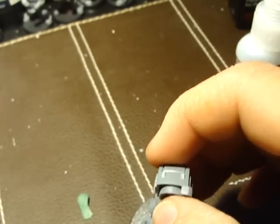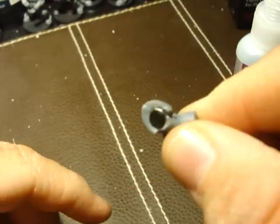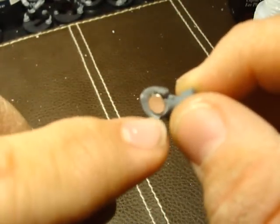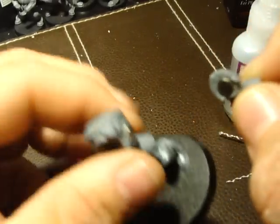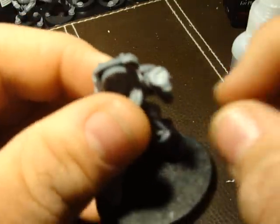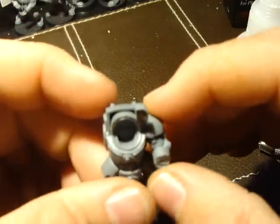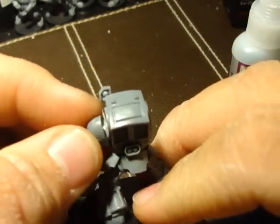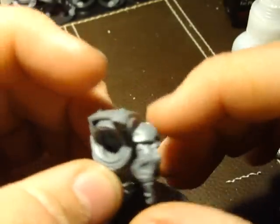I already have another arm over here made — it's got a magnet on this side. I did the same thing: just drill the hole, put some green stuff in there and glue in the magnet. That's a lot better. So I'm probably going to do that with the arm on the other side as well. It's got a little bit of gap, but that's alright — you can position a shoulder pad so it doesn't do that. I think that looks pretty decent.